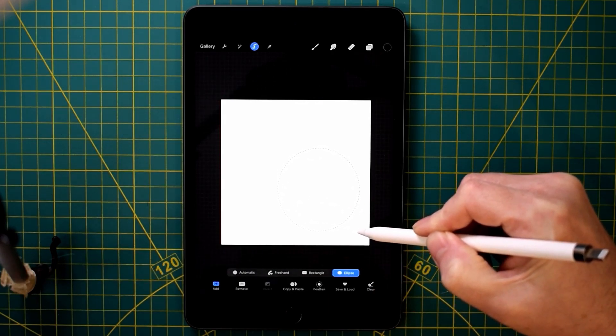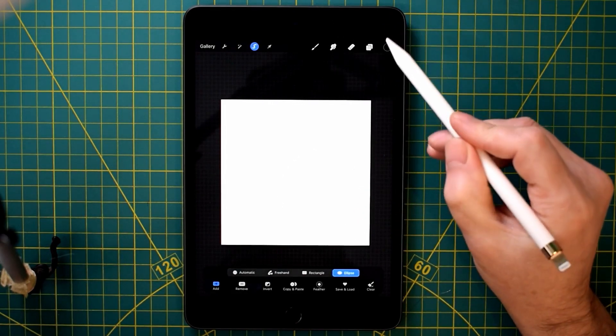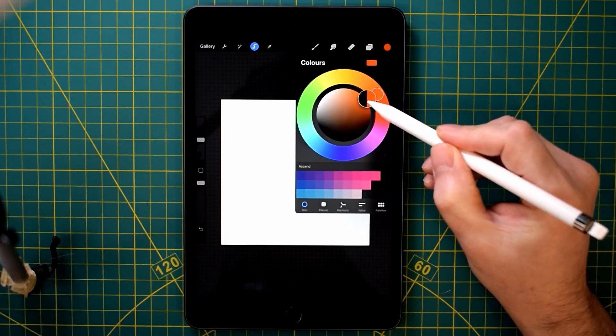From the last iPad video, I've got an iPad Mini 5, so it's only a small little thing. But it's quite handy for sketches and stuff like that.